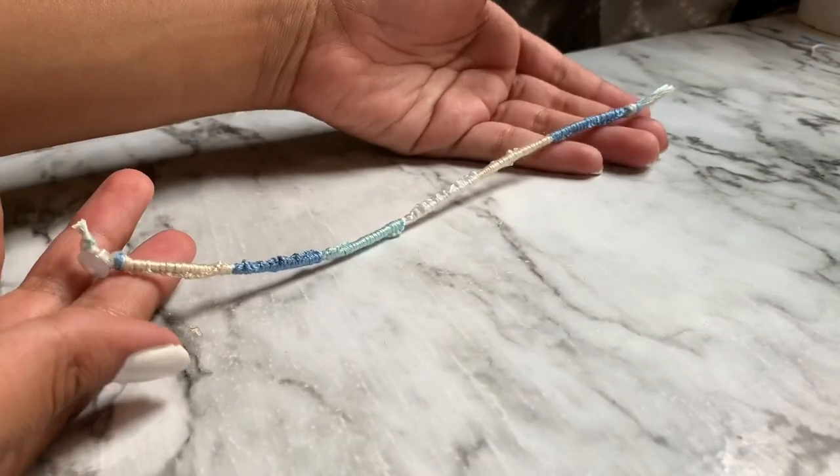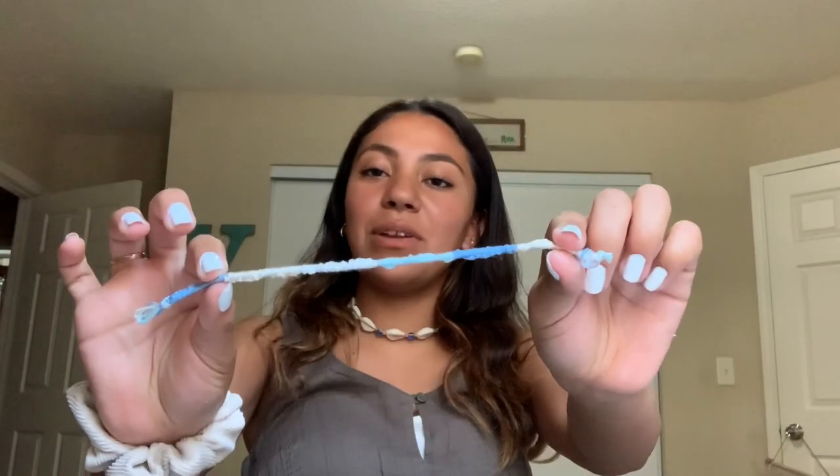Now you are all done with your ankle bracelet. Here is the finished ankle bracelet — I really liked how this turned out and it's super easy to make. In the thumbnail, I will have this on my ankle so you guys can see how it looks. If you enjoyed this video, don't forget to like, comment, and subscribe. I'll see you guys soon — bye!